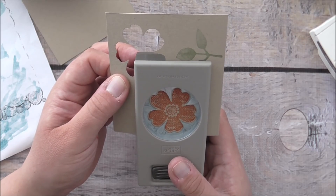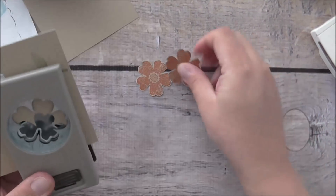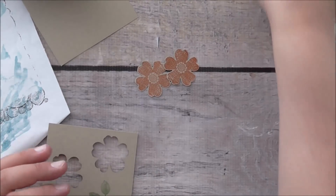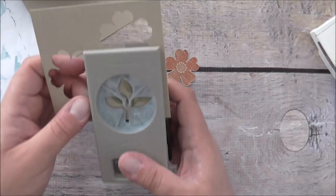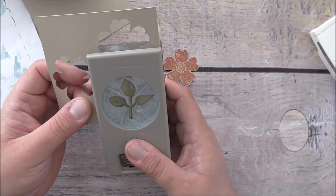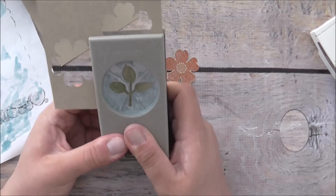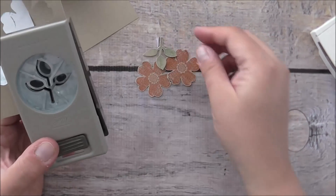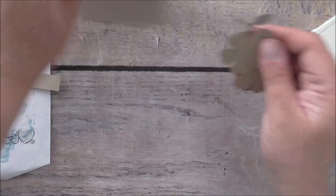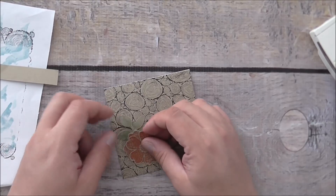I've got my kids home — they're on school holidays — and there's lots of noise from cars, trucks, and motorcycles because I live near a main road. Anyway, I'll just cut this out with my leaf punch, line that up as best I can, and there we go. I'm going to pop these on top of each other — I'd say that will go there.